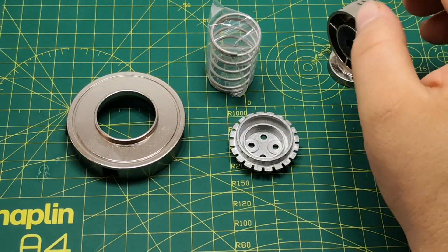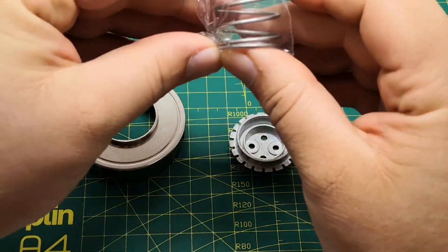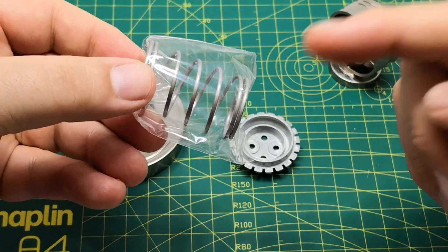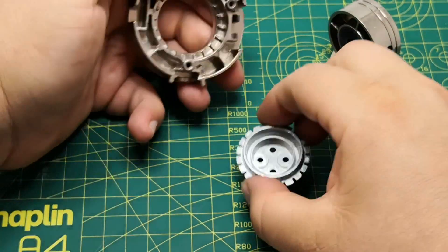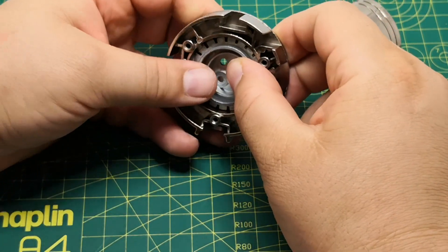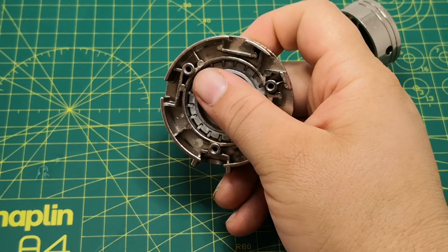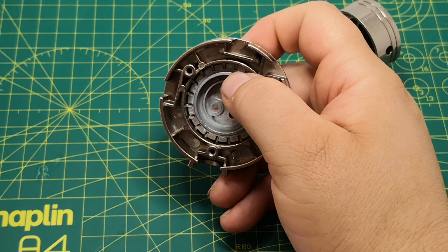So what we're actually going to do first is the bit it tells you in the magazine to do last. Now we do get a spring in this issue and it's in a little packet. Leave it in the packet because we don't need it. So what we're going to do is do what we've done in a previous one. It tells you to do this at the very end of the book, but we might as well go ahead and do it now.